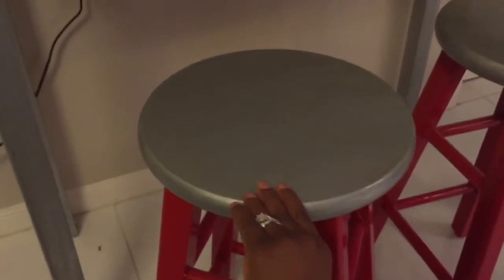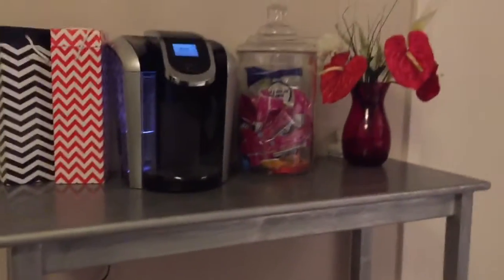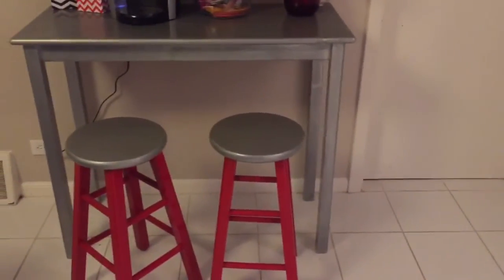The bar stools before were black, and I used some Rust-Oleum oil-based paint on them — it really came out nicely. For the top, I used the exact same metallic paint that I used for the top of the bar. The breakfast bar itself was $7.99 from a Goodwill I went to a while ago.